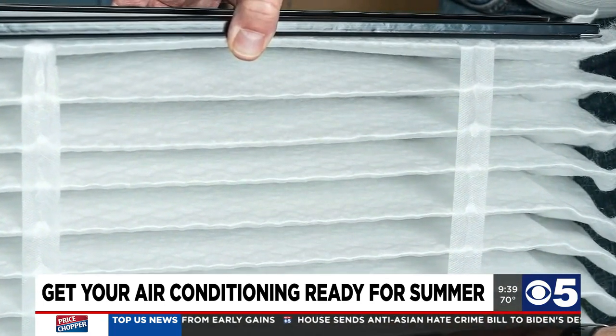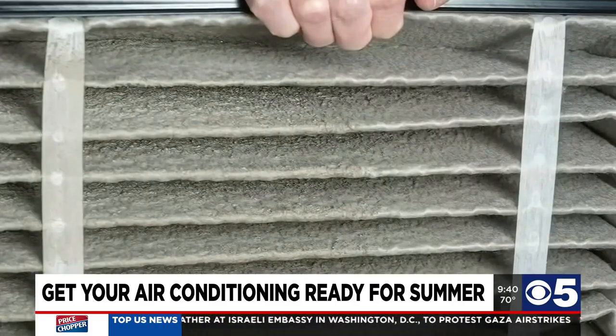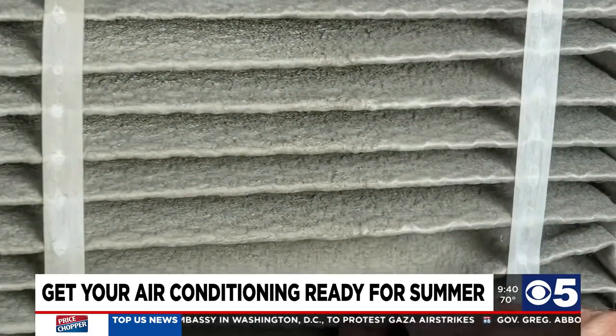What they'll see is better airflow throughout the house and lower heating and cooling bills because their system won't have to work as hard. If they use some of the fancier filters, it also keeps the air cleaner — a lot of them filter out stuff like pollen and pet dander. We can also supplement that with a UV light or an air purifier to kill viruses and bacteria and stuff like that.